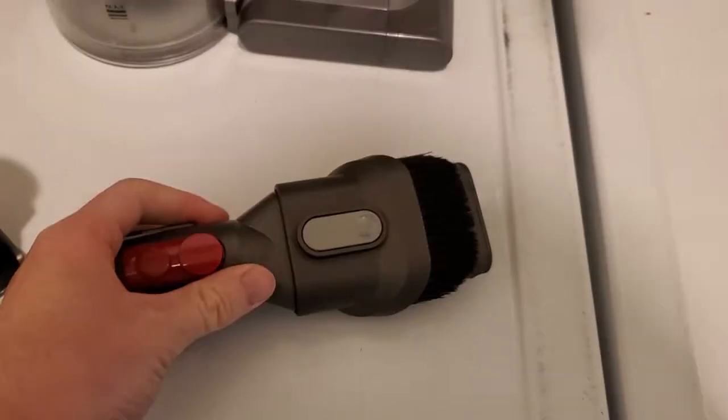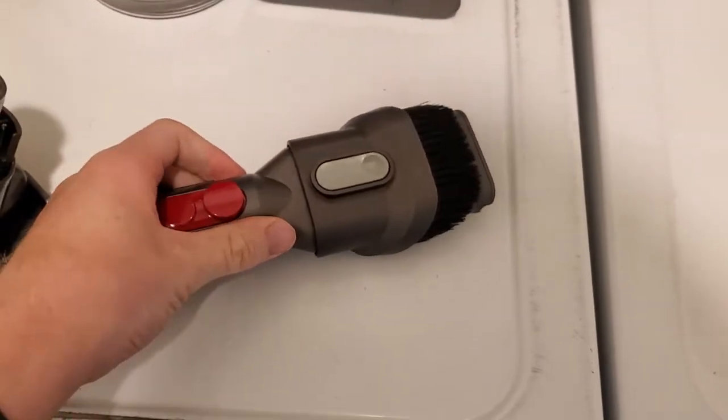This attachment is ideal for getting down into crevices, like between couch cushions — you can see it's really able to reach far in there. I also use this for a car seat, or for anything where you're trying to get in between small surfaces. This is the perfect attachment for that.